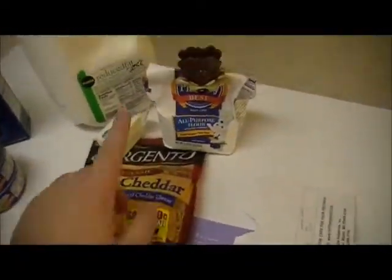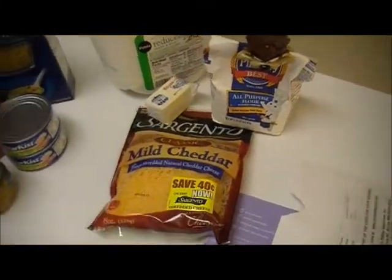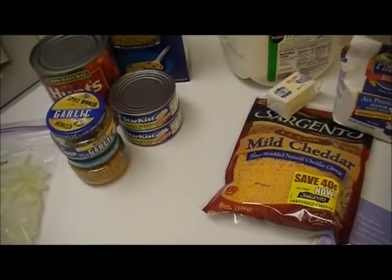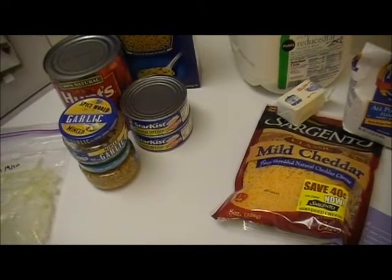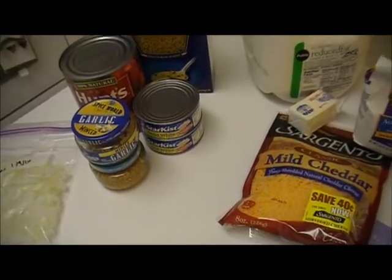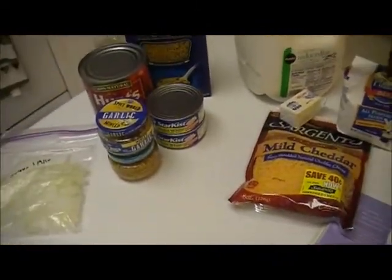For the cheese sauce I've got milk, flour, unsalted butter, and mild cheddar. So basically what I'm going to do is cook this pasta, make the cheese sauce, sauté the onions and garlic in the oil, stir in the tomatoes and the tuna, and mix it all together. This should be a really fast recipe — let's get started.